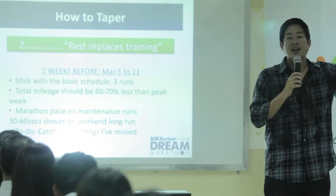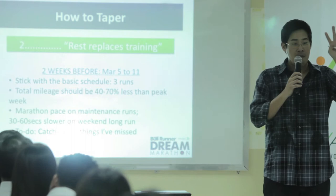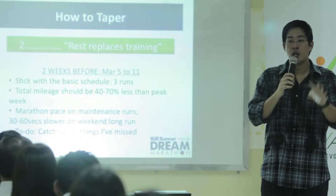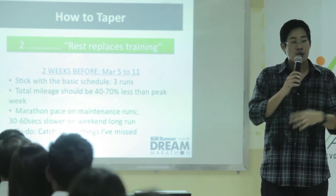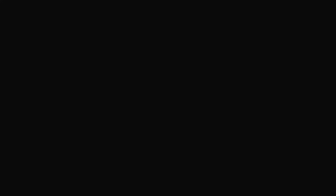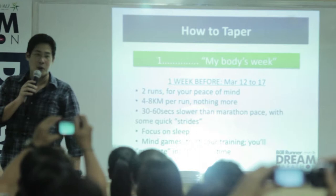I know that your body could probably still do more and is probably still looking for more, but fight that urge and stick to a very light and manageable running schedule. For me, two weeks out: 10-10-10, that's it. I even adjust my pace to a slightly slower pace two weeks out. We call this your body's week — W-E-E-K — although sometimes it could feel weak, W-E-A-K, too.